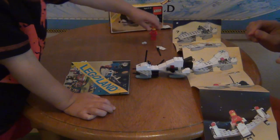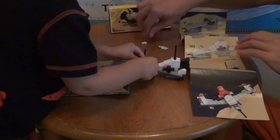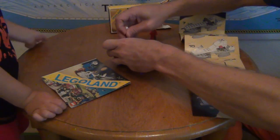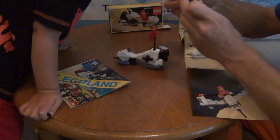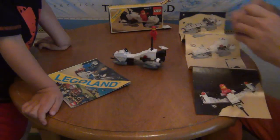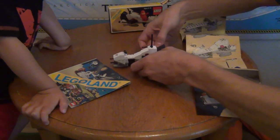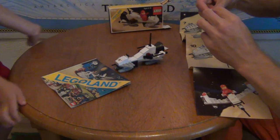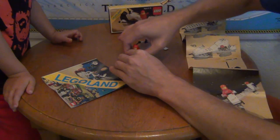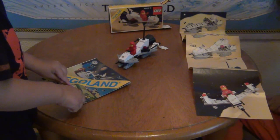Oh look, what are these sticks? Well, they're antennas — it's like for the radio. Do you see this? You put it all the way through there; sometimes they get stuck in there. And I'm going to do it on the other side like that. Okay, and it's almost done — now we have our Legoland Space System 6842 shuttlecraft.